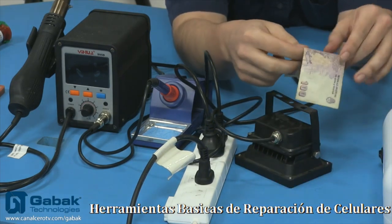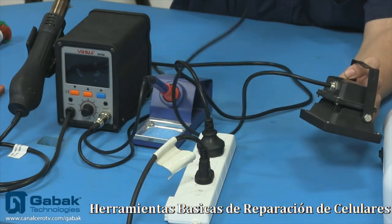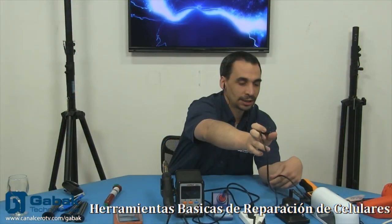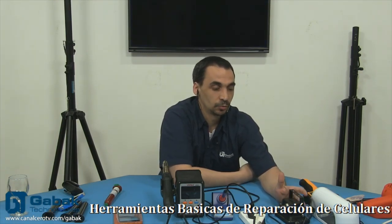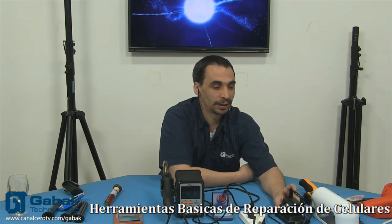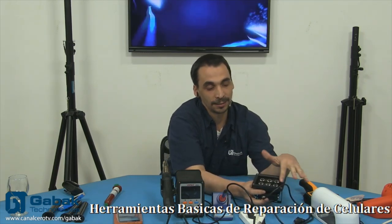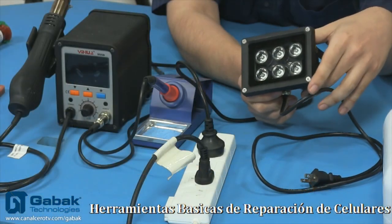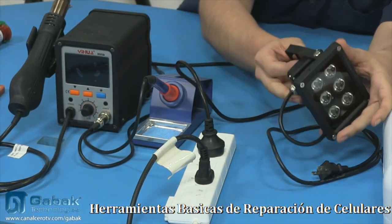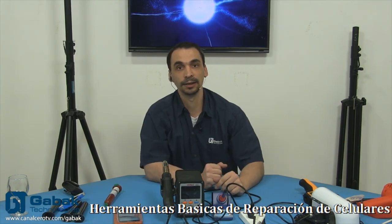Lo que te recomiendo es no iluminarte con este tipo de luz en los ojos ni a ninguna otra persona, porque te puede llegar a dañar. Acordate que cuando uno va a la playa normalmente hay muchos rayos del sol y uno utiliza algún tipo de bloqueador para protegerse la piel, y también anteojos para protegerse los ojos. Así que imaginate si esto te lo enfocás en los ojos: tal vez temporal o puede ser que sea permanente el daño a la vista.